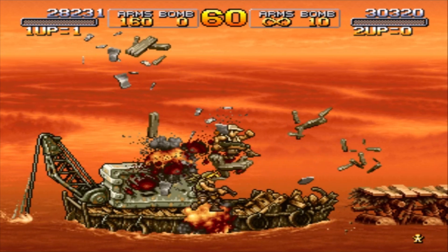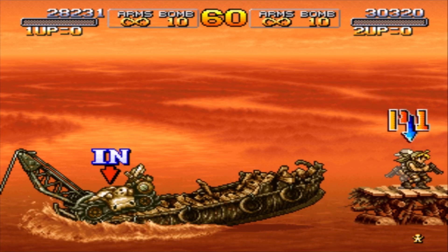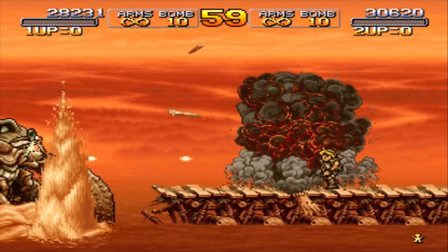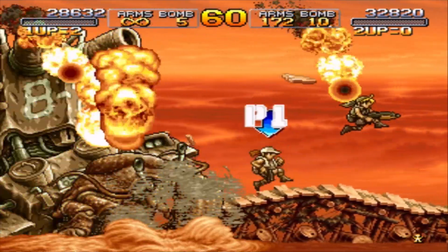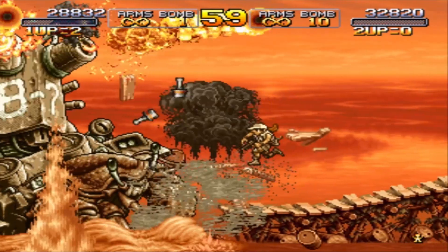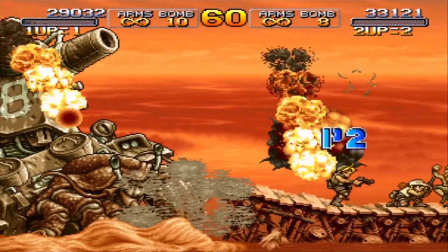So Burger King has brought back the Whopper Melts. Now I think they just call them Melts. They've also added a few specialty melts as well, and one of them caught my interest, so I thought why not.